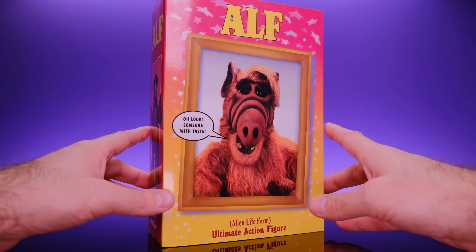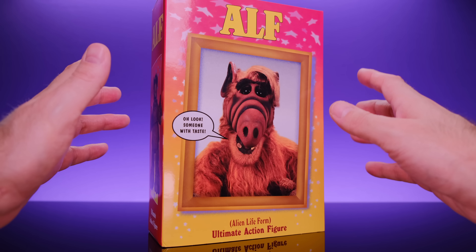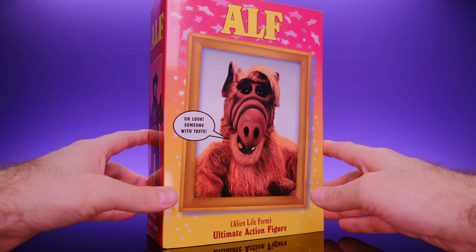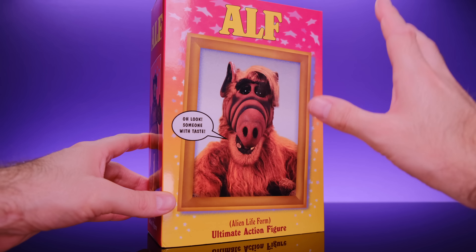Before we get into this, I have to be honest — I'm not really connected to ALF in any way. When the show was out I was a little too young and never gravitated towards it. I've seen clips growing up and I'm familiar with the character, but it's not something I was clamoring for. The only reason I picked this up is because I heard what a good figure he is, and when I saw it I was like, yeah, that looks awesome.